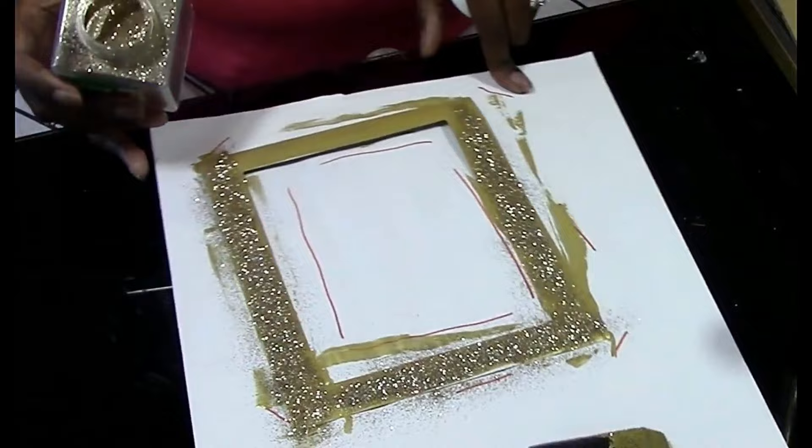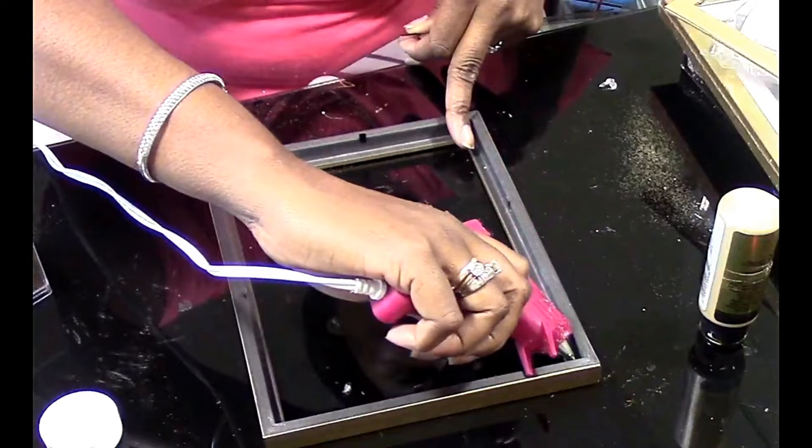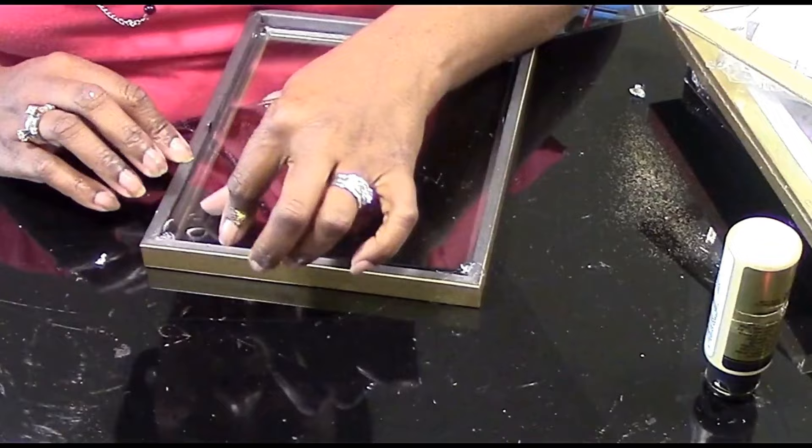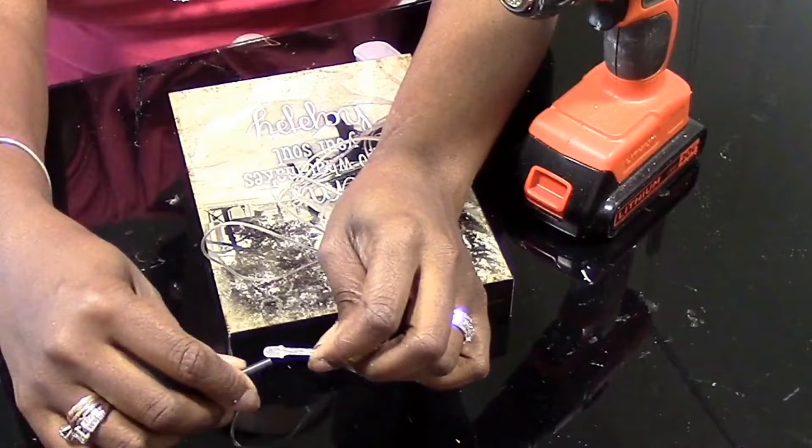Once you finish that step, set it aside. Then take your glass out of your frame and put hot glue in each corner — or E6000 — and secure your frame back into the glass, back into the picture frame.